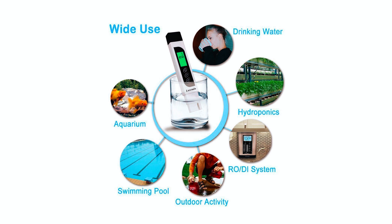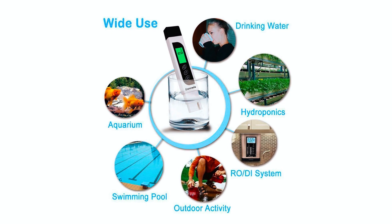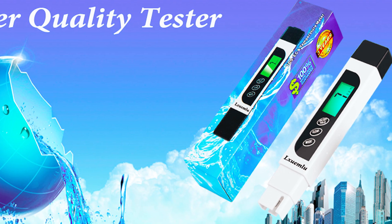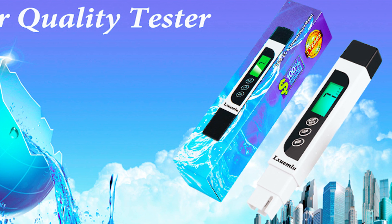This versatile water testing meter is ideal for a variety of applications, including drinking water, hydroponics, aquariums, pools, and spas, and more. The TDS Water Tester provides a close estimate of water quality and is handy to have at home.